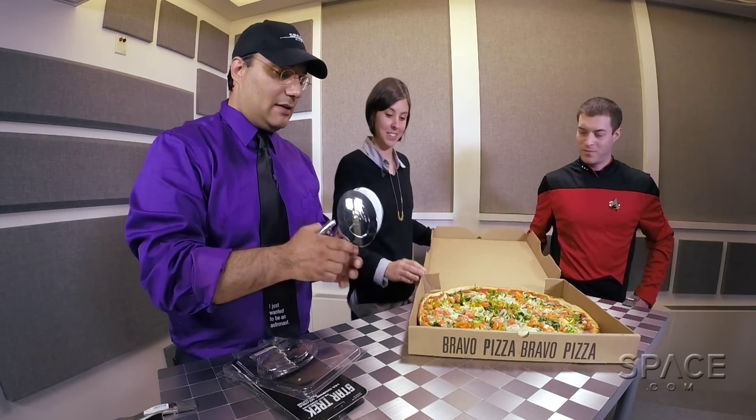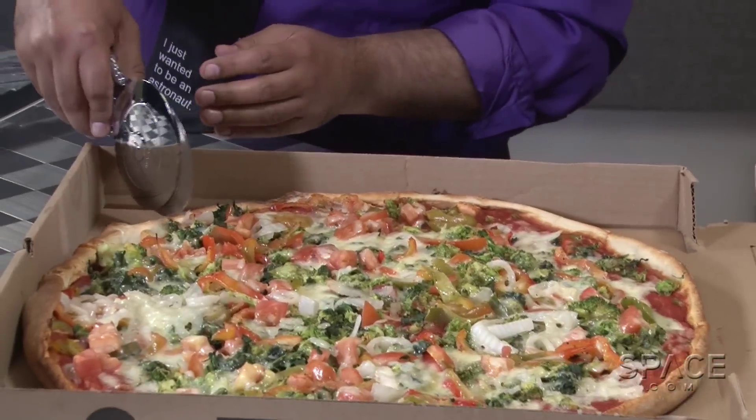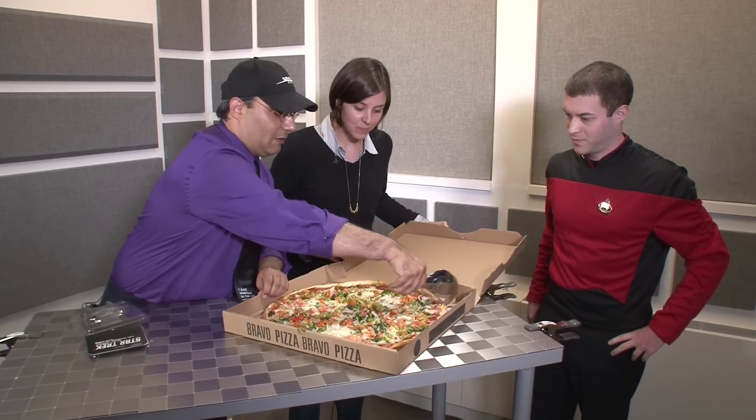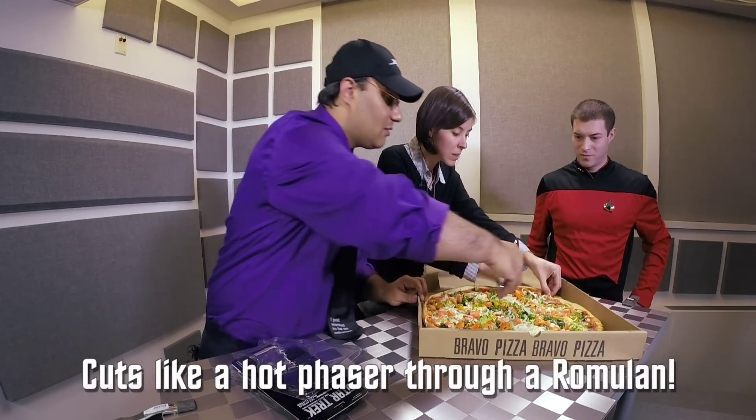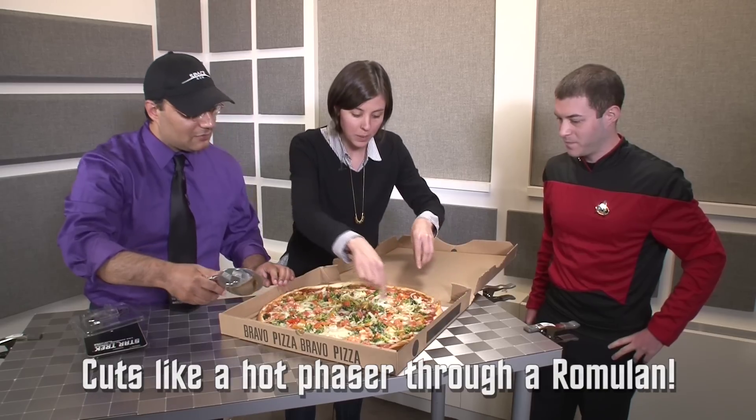Let's put this to the test. I'm going to stick it right in here. Look at that — all the way through. It cuts pretty awesome, like a cutter through pizza. Yeah, got it!